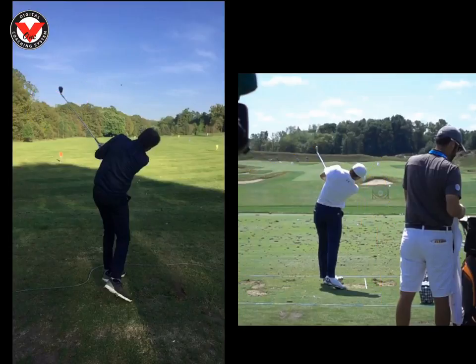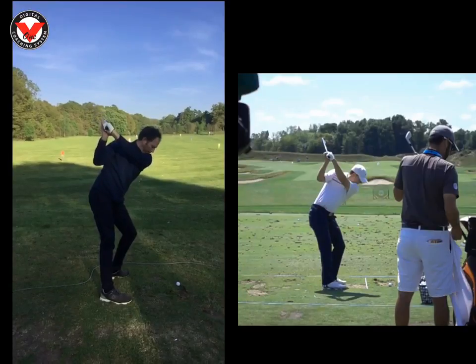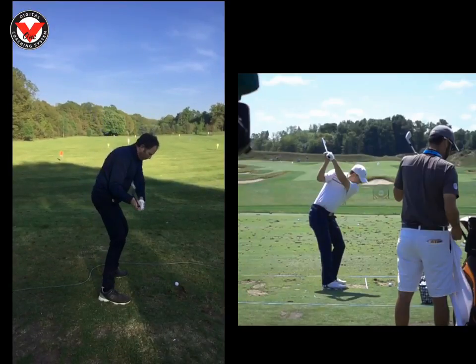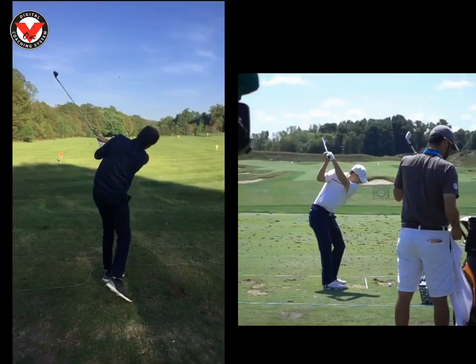So how do we fix that, Simon? The first thing is we needed to get your body a bit more active to get the club on that nice shallow line. So the first thing we did was put another ball up here and I asked you to set up to this one here, and then hit the one much further in front. That gets your chest more active. When you do that drill, you should hit them dead straight or left, and you should strike it pretty good — it'll just get your lower half and chest a bit more on top of the ball.